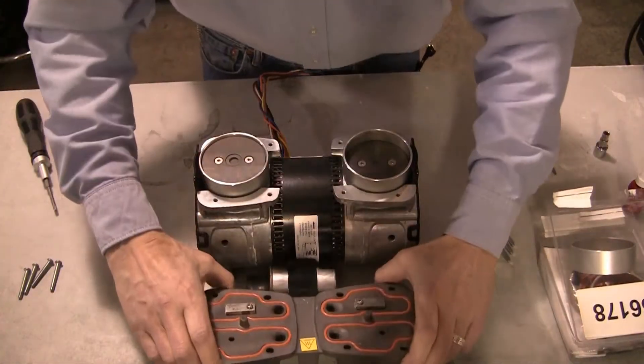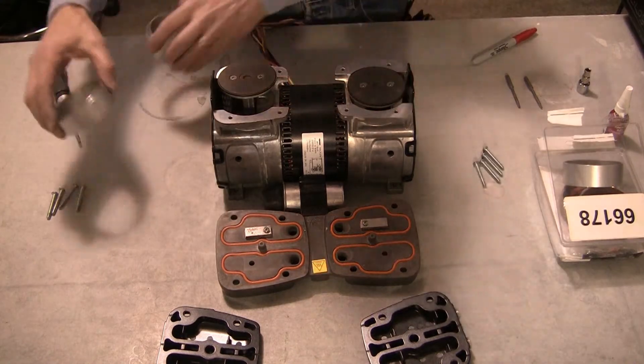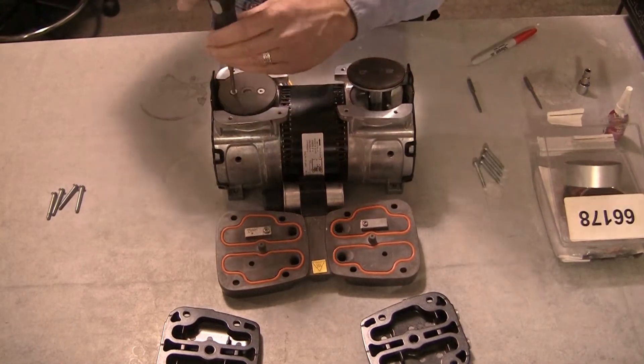Remove the valve plate. Remove the piston cylinders. Using a T20 Torx driver, remove the retainer screws from the cup retainer plate and remove the piston cup.